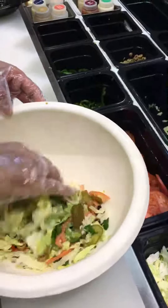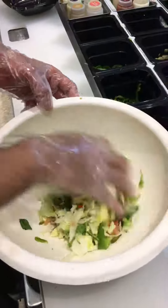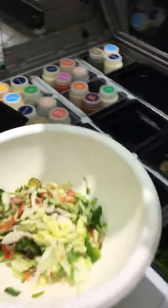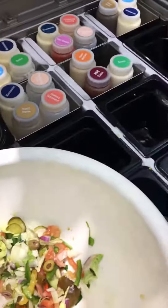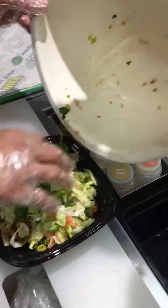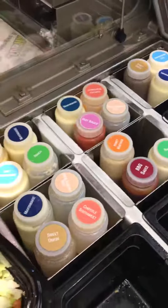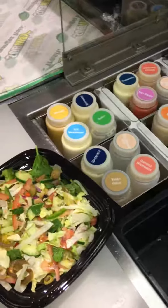Now do not put the sauce in the chop bowl — we're gonna put it on the salad bowl. So now we transfer all chopped veggies, and whatever the customer asks for sauce, just make 3 rounds of the customer's suggested sauce.